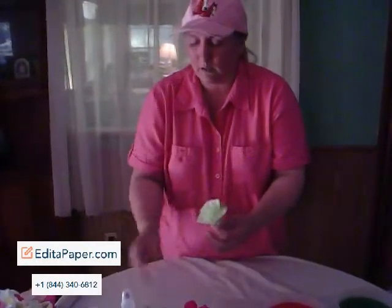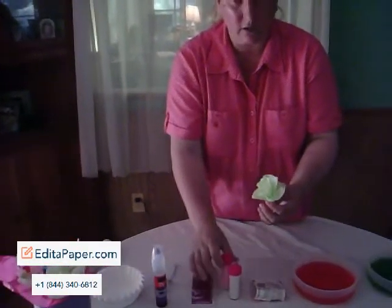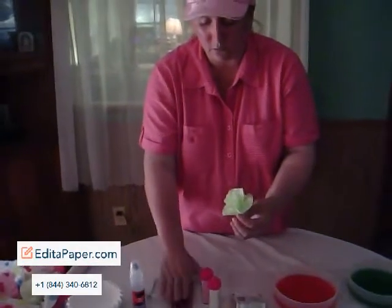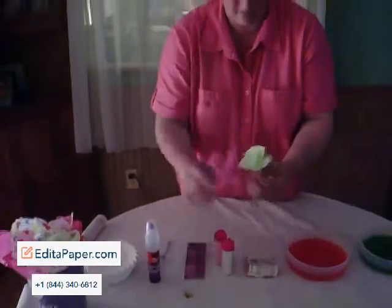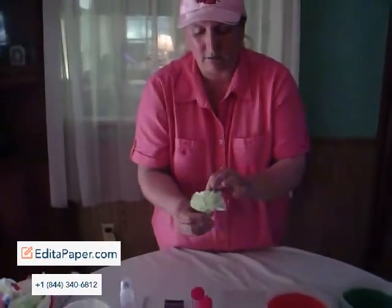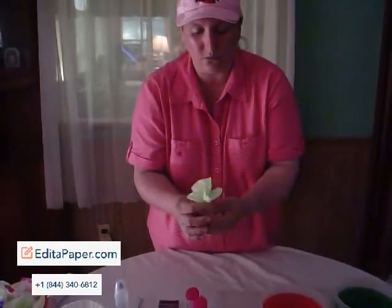Once you are completely finished, you can take these and embellish them — dip them with a little bit of glue, sprinkle them with glitter, sprinkle them with pixie dust and beads. That is solely up to you as to how you want to design, embellish, and make them. You can also mix the colors.